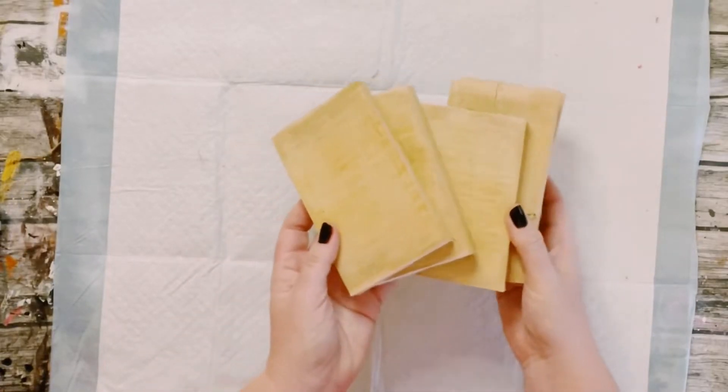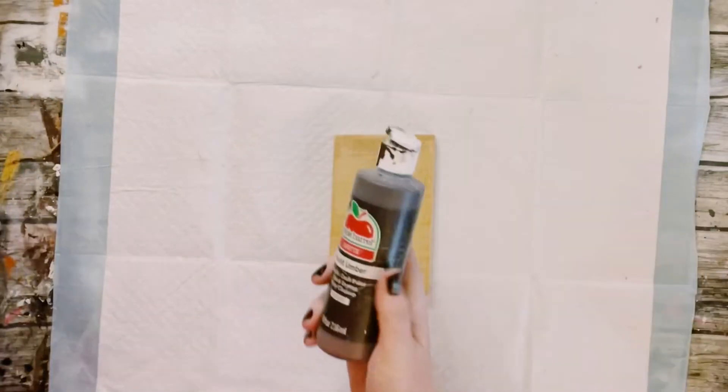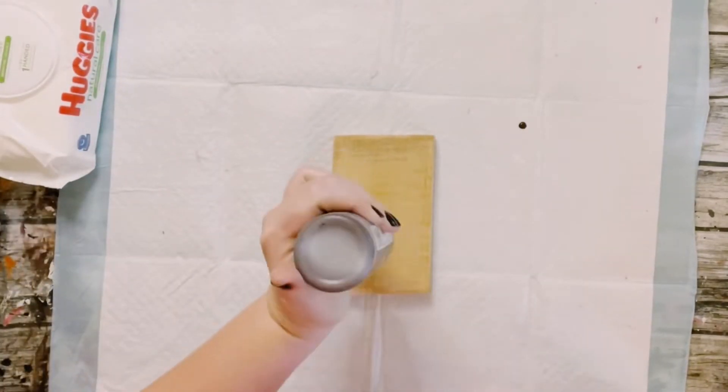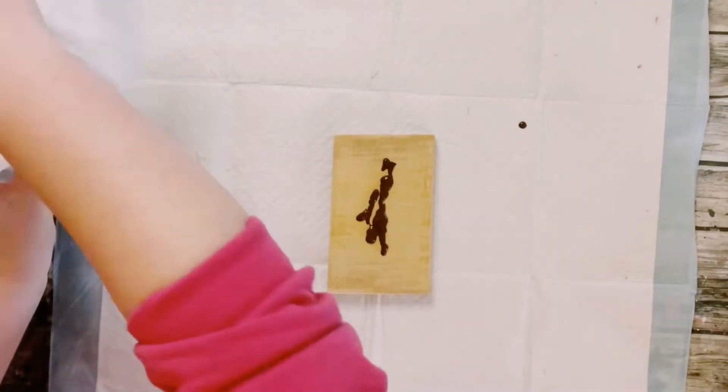I'm going to be showing you how to create some adorable DIY ornaments using some old scrap wood. Just cut down your scrap wood to the size that you would like.